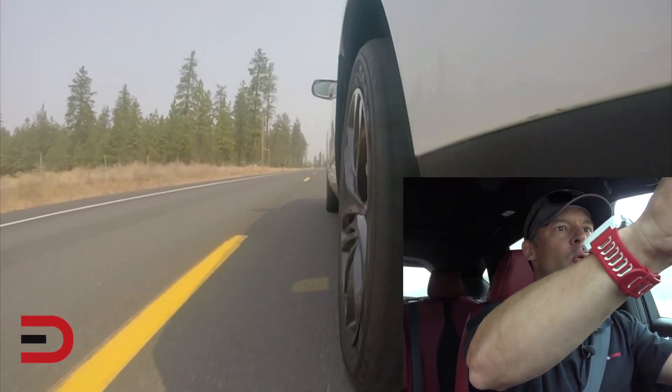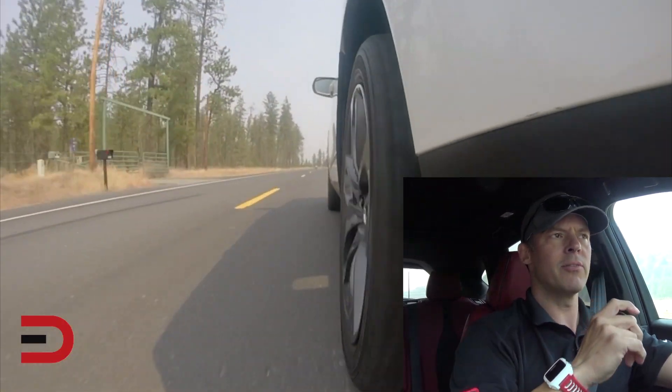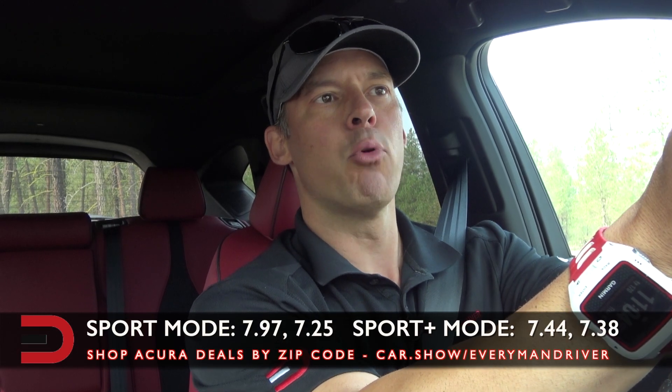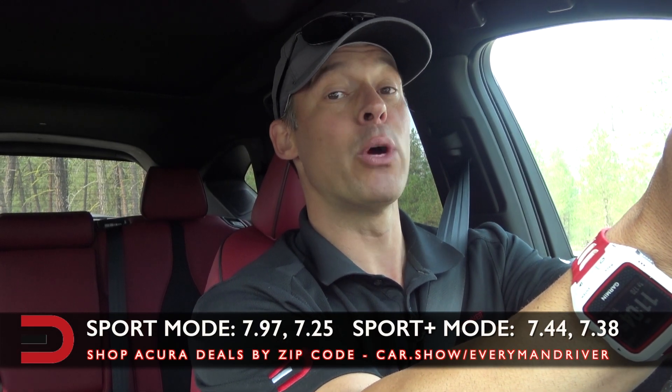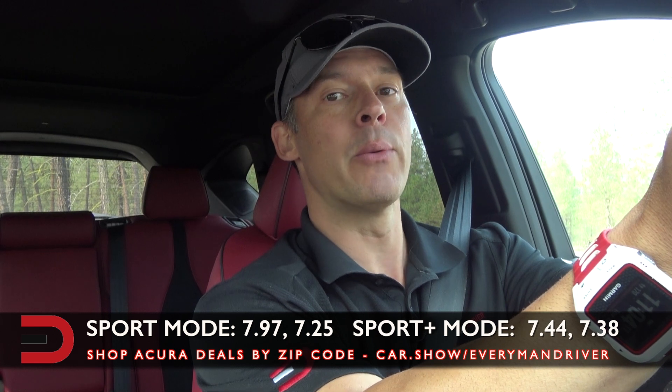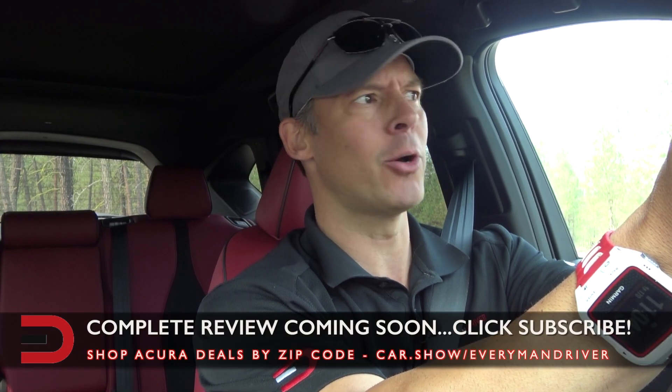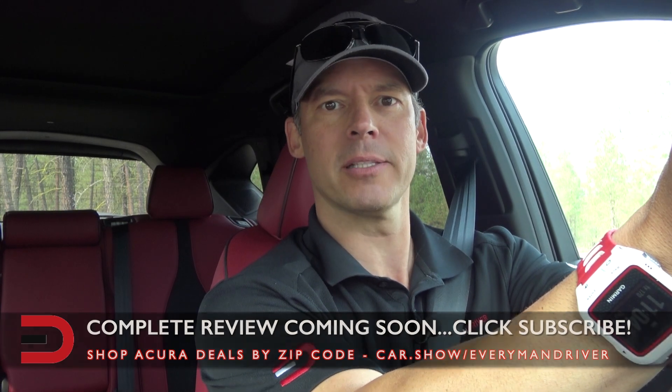So here's the official recap: in Sport mode, 7.97 and 7.25 on run number two. Then we went over to Sport Plus — 7.44 and 7.38. So Sport mode was actually faster than Sport Plus.